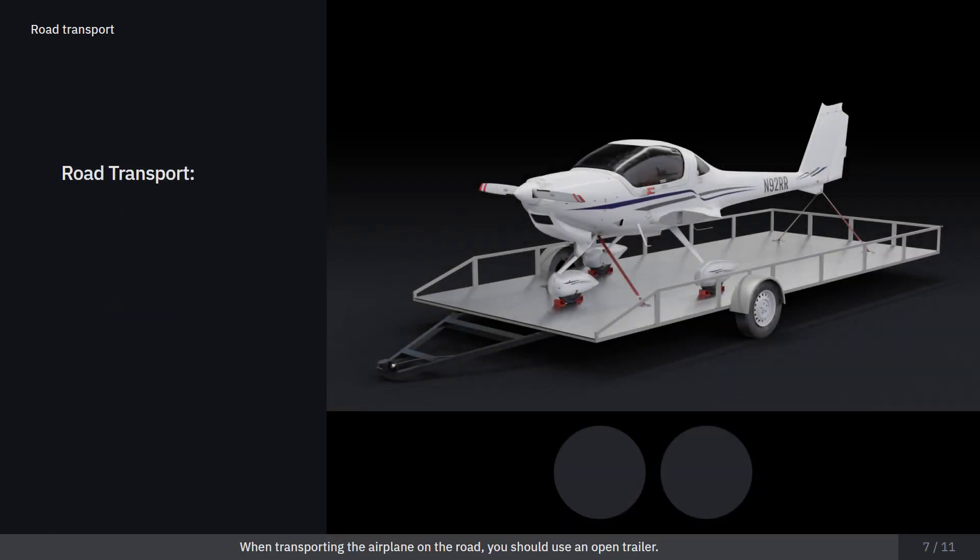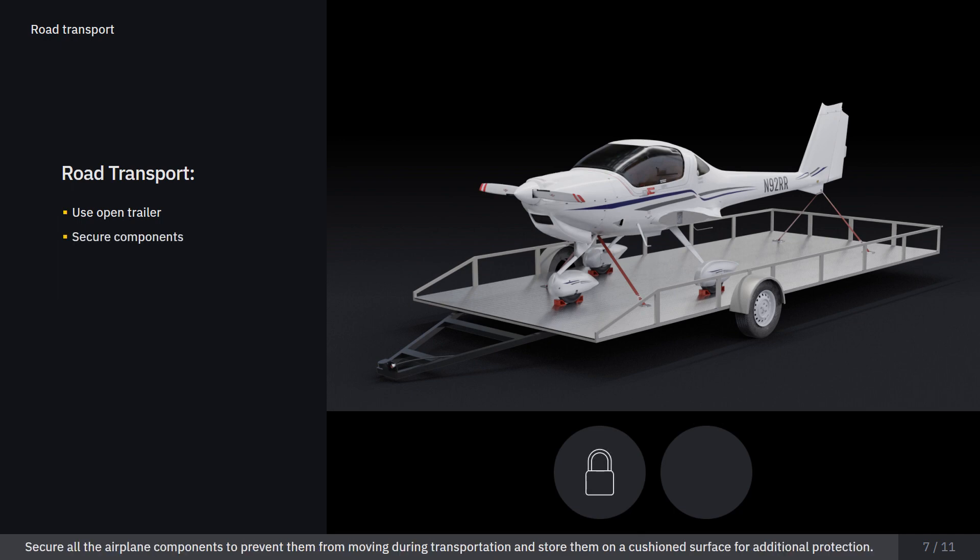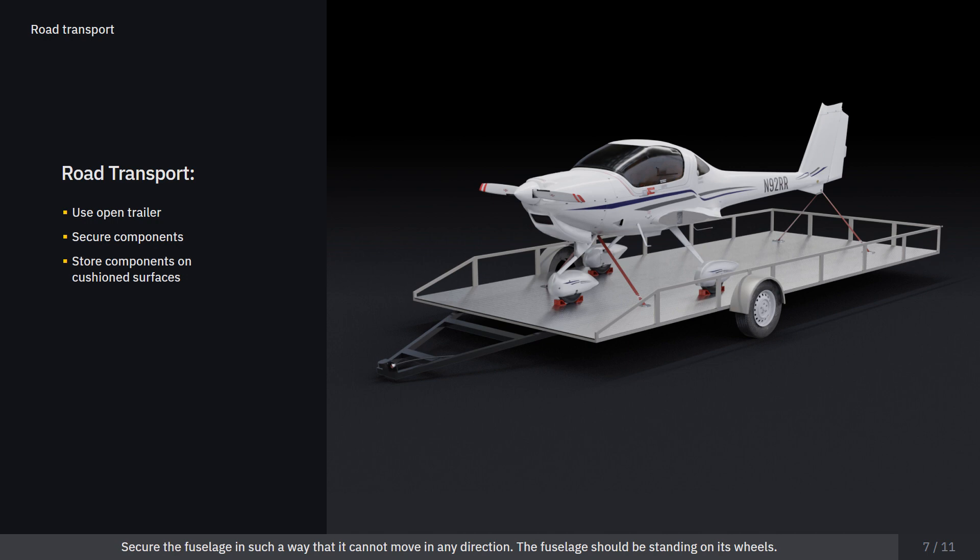When transporting the airplane on the road, you should use an open trailer. Secure all the airplane components to prevent them from moving during transportation, and store them on a cushioned surface for additional protection. Secure the fuselage in such a way that it cannot move in any direction.